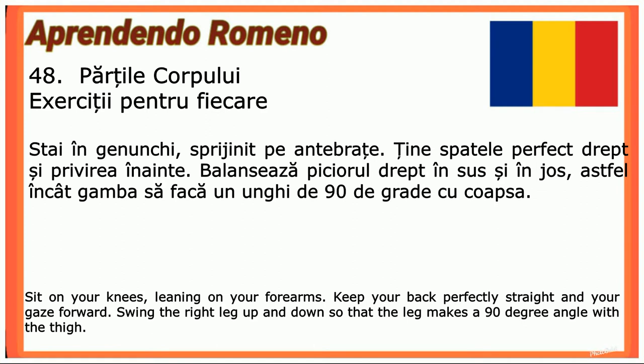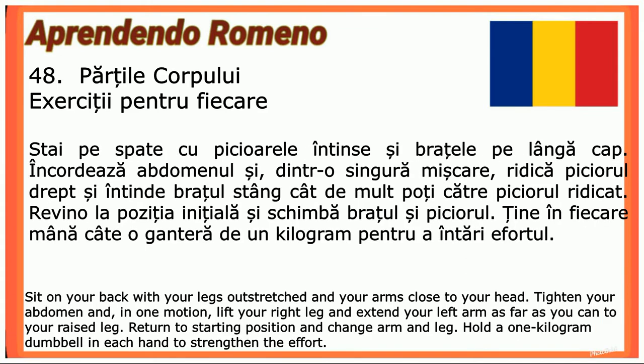Stai în genunchi, sprijinită pe antebrațe, ținând spatele perfect drept și privirea înainte. Balansează piciorul drept în sus și în jos, astfel încât gamba să facă un unghi de 90 de grade cu coapsă. Stai pe spate cu picioarele întinse și brațele pe lângă cap. Încordează abdomenul.